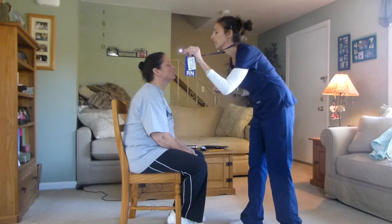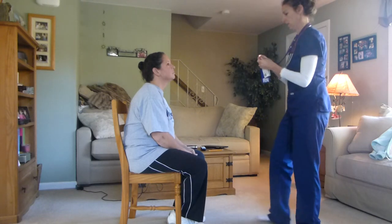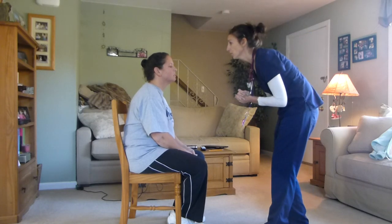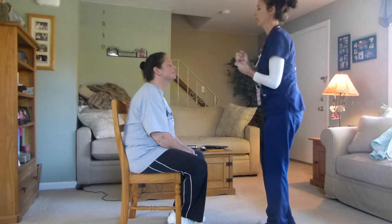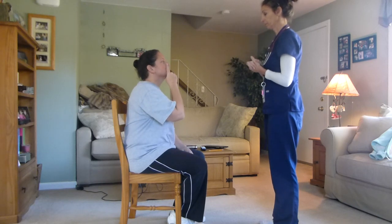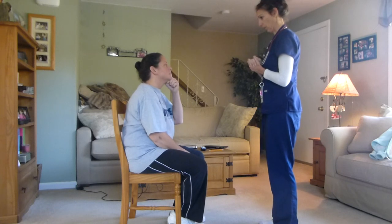I want you to close your eyes and open. I'm going to move to your nose. I'm going to inspect your nose for symmetry and any lesions. I want you to test your nose for patency — close one nostril and breathe in and out of the other one. And then the other one.